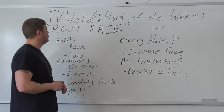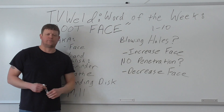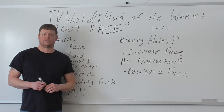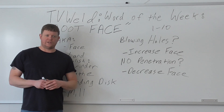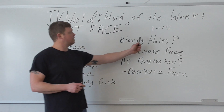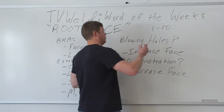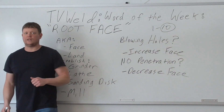This week's word of the week is root face. The reason I'm doing this is I got the blank look again — I said 'go put a bigger face on it' and the kid just looked at me with no idea what I was talking about. So on a scale of 1 to 10, if you don't know what a root face is and you're in the welding world, it's a 9 or a 10 — I'm going to go ahead and circle the 10 because it's a big deal.